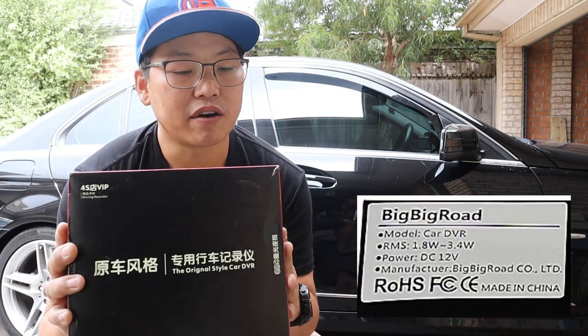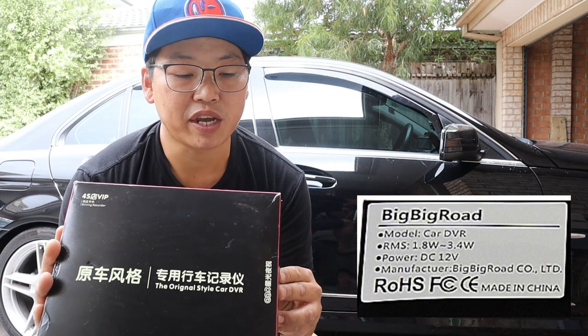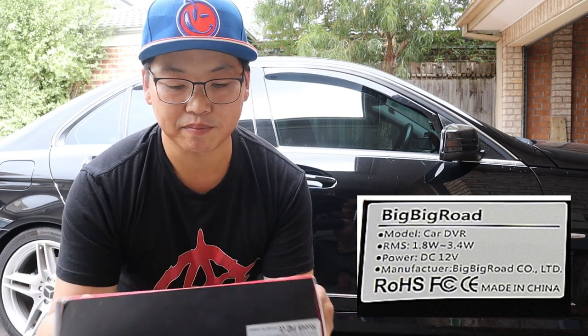This is the dash cam here. It's called the Big Big Road Model Car DVR, manufactured by Big Big Road Co. Ltd., made in China.